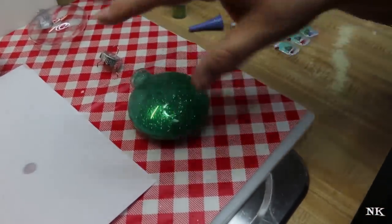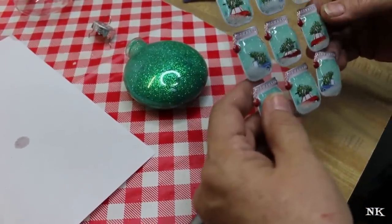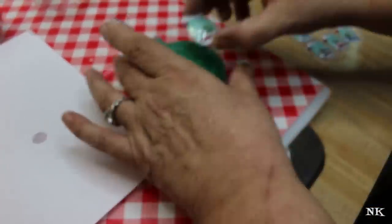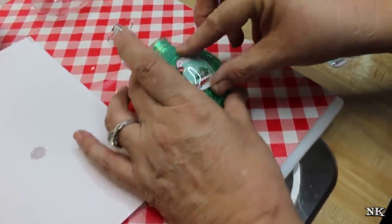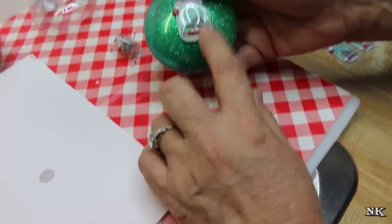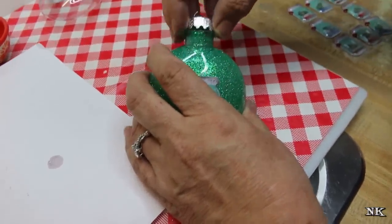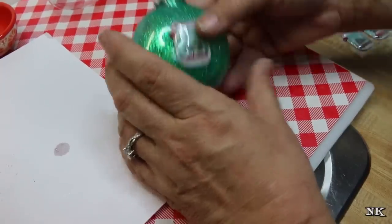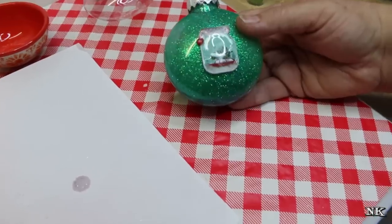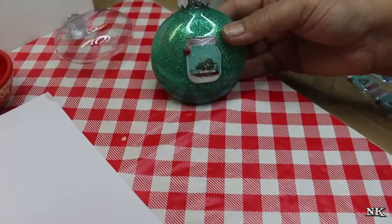Now all you have to do is decide if you want to leave it plain - you can put a bow on it, or we're going to put a little embellishment on here. I think I'm going to use this one - it's just a cute little canning jar, a little acrylic sticker, and it's like a little snow globe with some fake snow inside. I think it looks really cute. You want to wait for this to dry a little bit, then pop the top back on and add a ribbon or hang tie if you like.